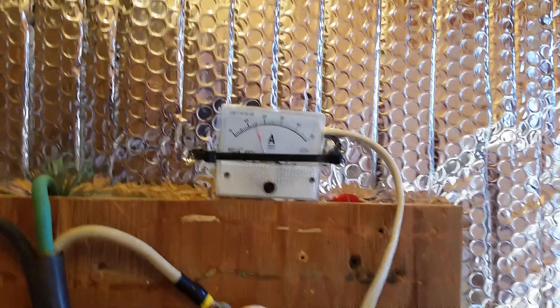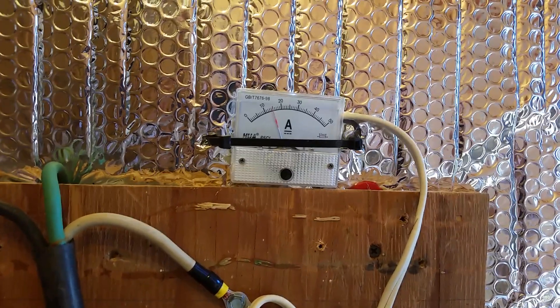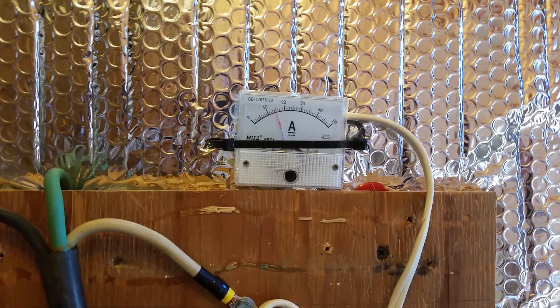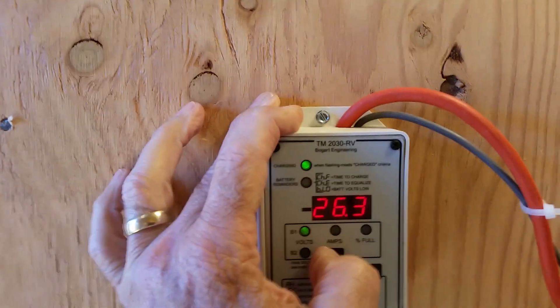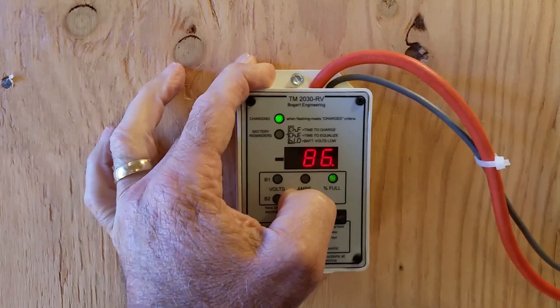It's producing some light in here. That's 14, 15 amps there. The refrigerator just started in the house — you saw that little bump. This is putting out 14 amps pretty steady, and that's because the batteries aren't very low. They're at 86%.